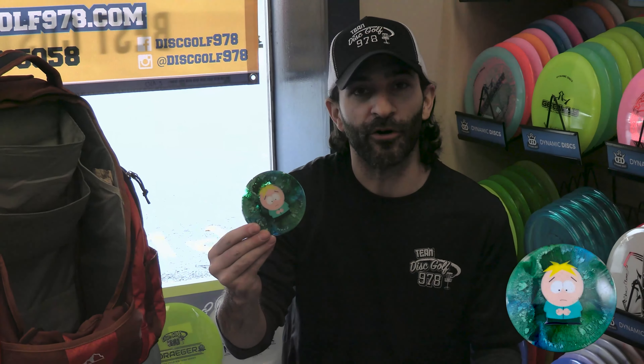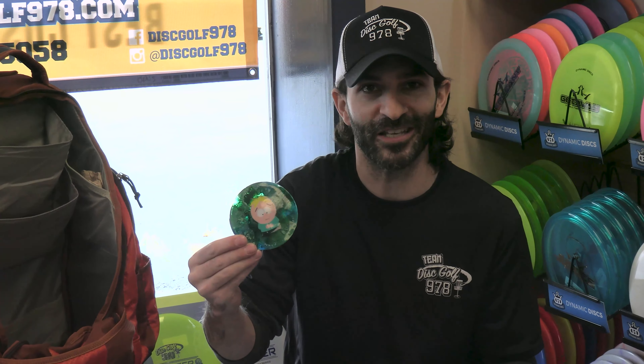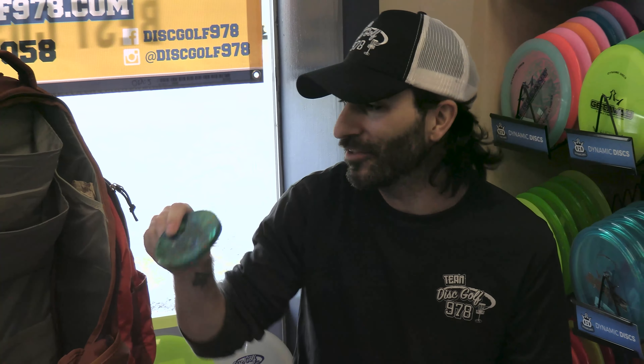A shout-out to Ryan Gripley — he makes these amazing resin minis, and I'll definitely be bringing them into the season. He makes really great minis that look cool on the course, so grab yourself one of these if you haven't already.